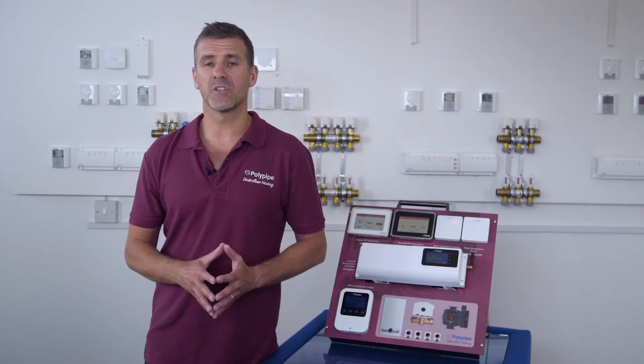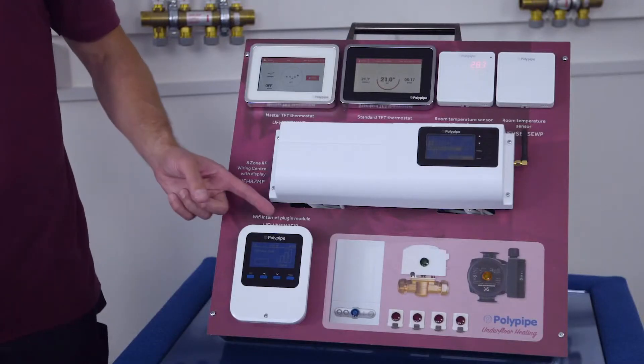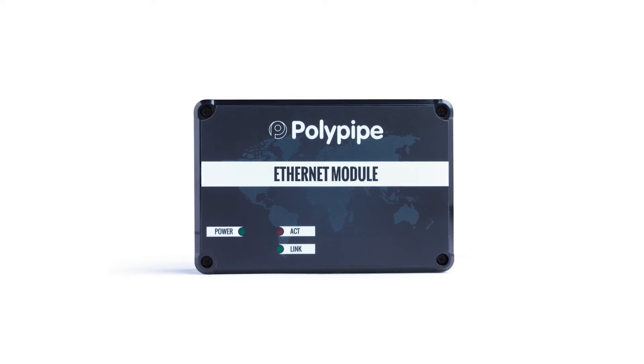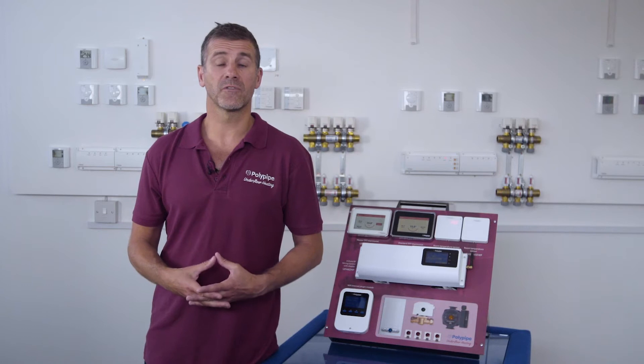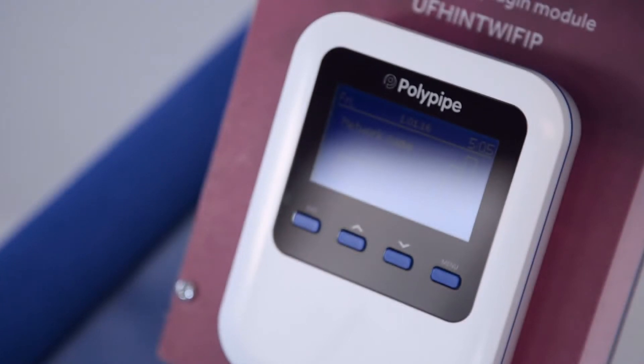You have a choice of two internet modules which allows you to adjust your temperature via your phone, tablet or computer: the Wi-Fi internet plug-in module or the wired internet plug-in module. The Wi-Fi internet plug-in module connects wirelessly to the RF 8-Zone Wiring Center, whereas the wired internet plug-in module will need a cable run between the broadband router and the wiring center.